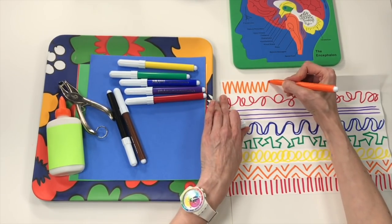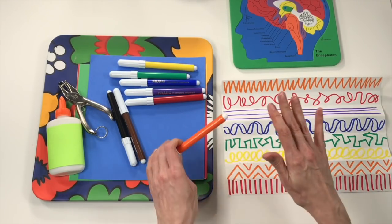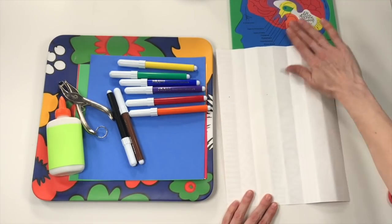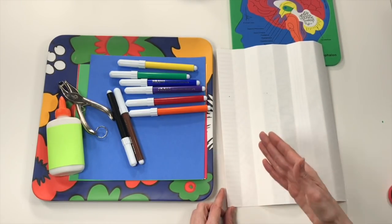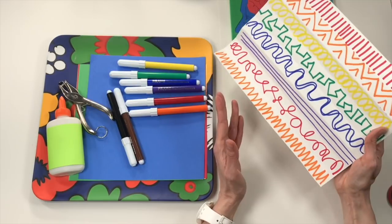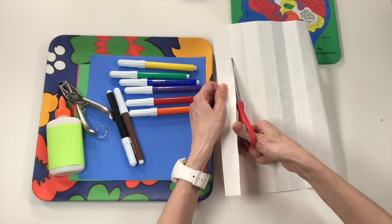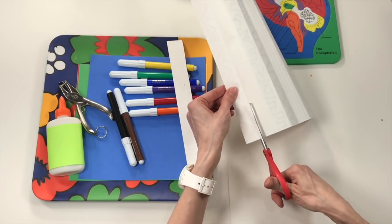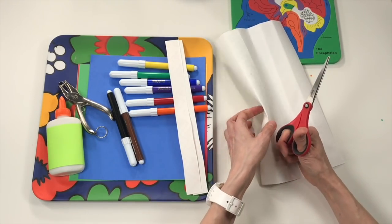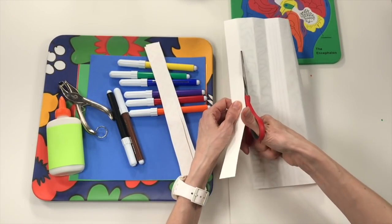Now that I've got all of my little line designs on my paper, I'm going to cut it apart. The best way is to turn my paper over so I can see the creases — that's my guideline for where to cut. If I'm going too fast, just hit pause to catch up. When you're cutting, remember your scissors are always pointed away from you — slow, safe scissors, never angled towards you. Your extra hand is holding your piece of paper.